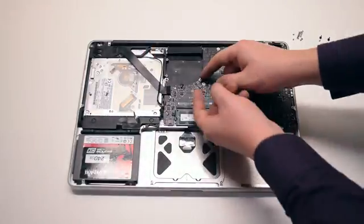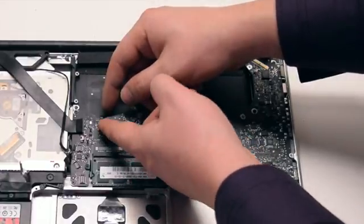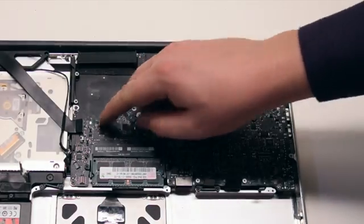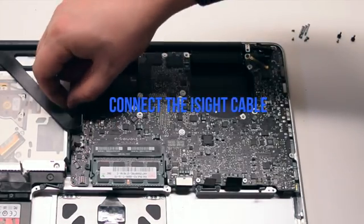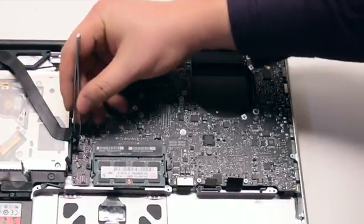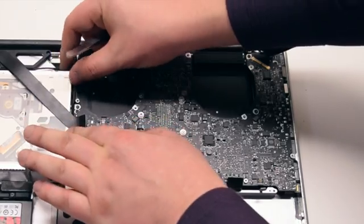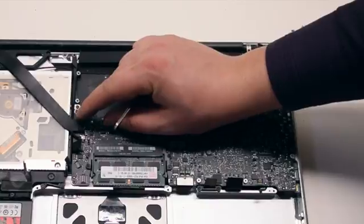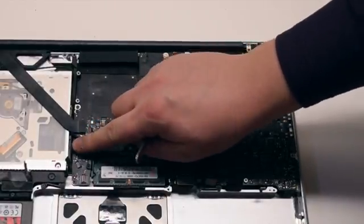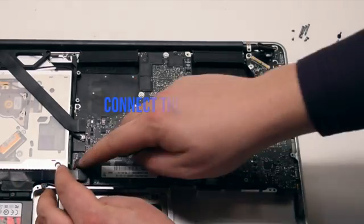We can now begin connecting everything back. Start with the keyboard backlight connector near the right fan — make sure to lift up on the lever, insert the connector in, then press down on the lever. Connect the EyeSight cable next; this cable goes underneath the WiFi cable, so plug it in first. Connect the WiFi cable over the EyeSight cable. Connect the DVD drive next. Connect the speaker. Connect the hard drive.